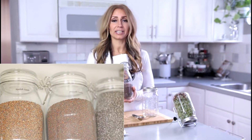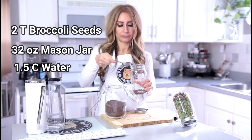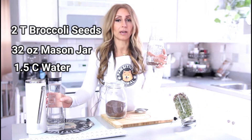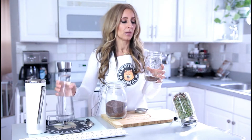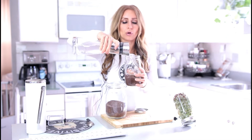I order my organic broccoli seeds online and I transfer them to a clear, airtight container, which I keep in a dark cabinet. Begin by taking two tablespoons of organic broccoli seeds and putting them into a 32 ounce mason jar. The next step is to cover this with filtered water — I use a big Berkey system which removes chlorine and fluoride, but you could just use tap water. Preferably try to find some form of filtered water. You want to cover it about one and a half cups worth, or a couple of inches of water.